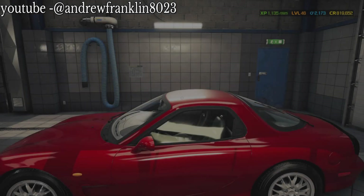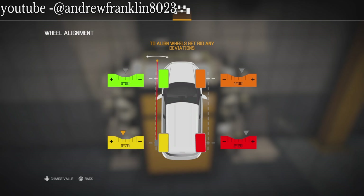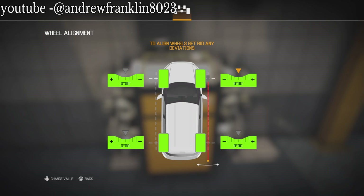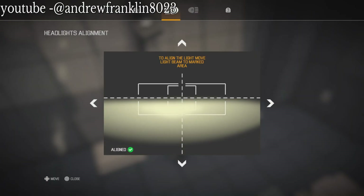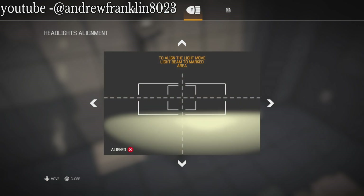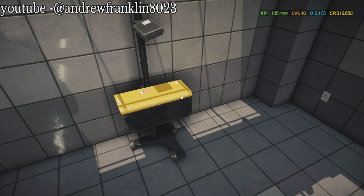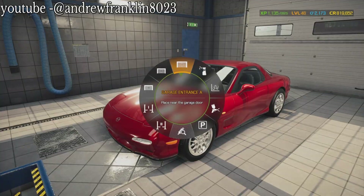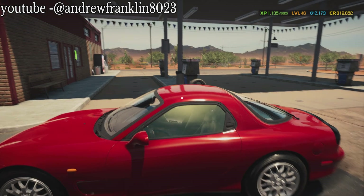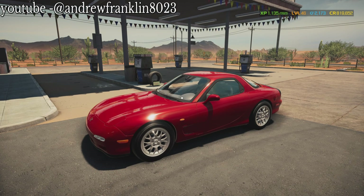I guess it's not quite done yet - we're still going to give it an alignment and stuff. Do the headlights. Left, now do right. Slide it up. Slide it to the left, ironically. Perfect. Now we're going to bring it up to the front. That's it right there. Looking good.